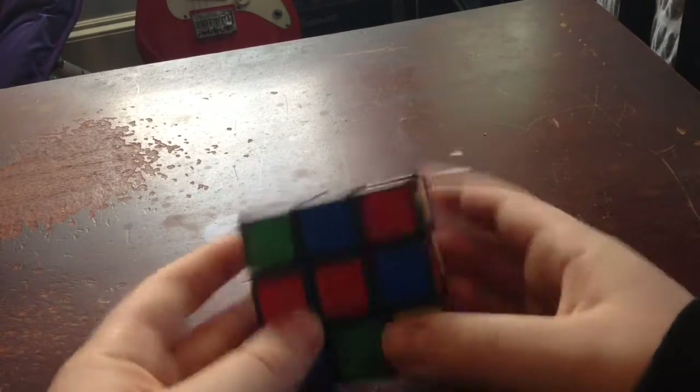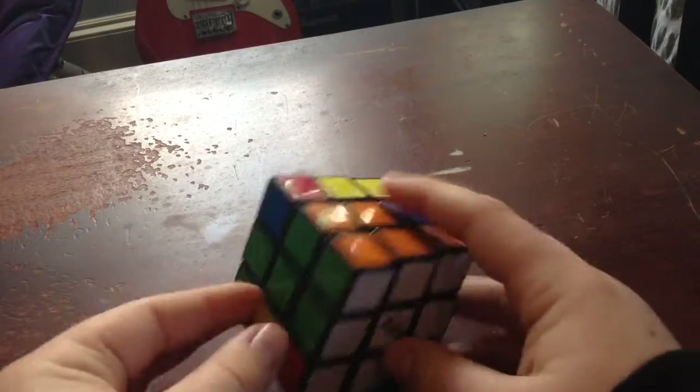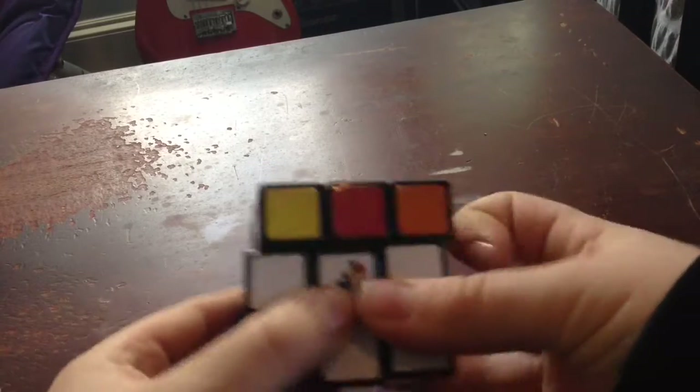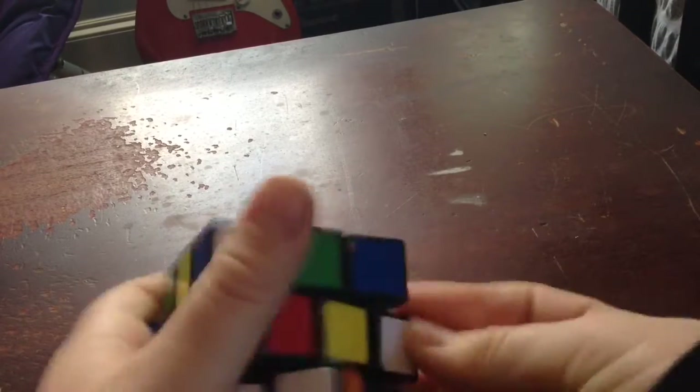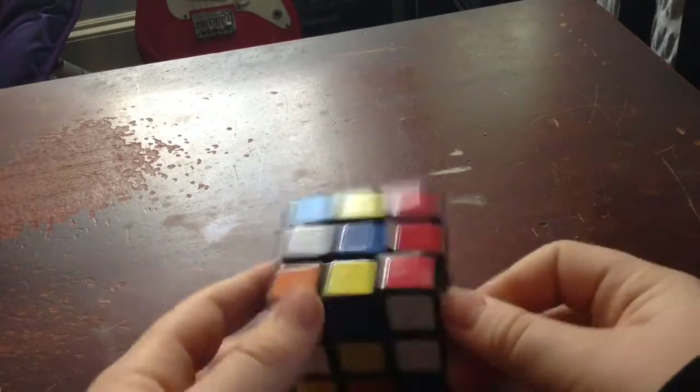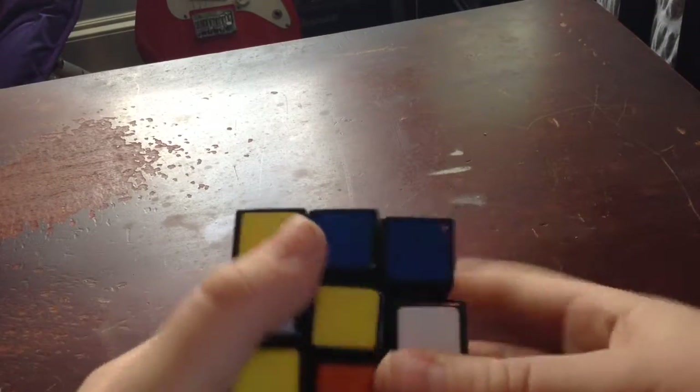There's your first side, and then you can see the other side — they're almost solved. I'll do a video if I get enough likes for this on how to solve that. So that's how to solve your first side of a three by three. Just remember to like that like button, remember to like, comment, and subscribe. We'll appreciate it. Bye!